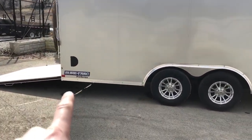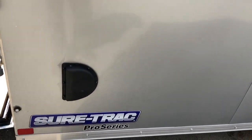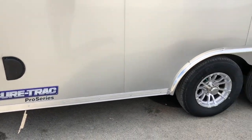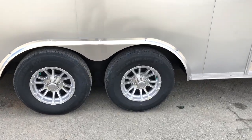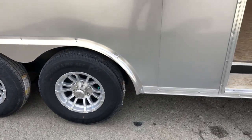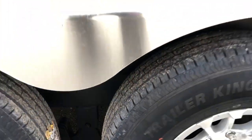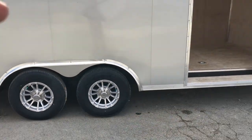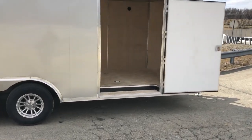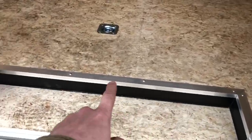Instead of a roof vent, Short Track does side vents. Side vents don't have any penetrations in your roof and give you actually more airflow. Notice the bullet LED lights. On those aluminum wheels are going to be a 225-75 R15 radial tire. It's got brakes on both axles. This chassis is fully undercoated — that undercoating is on the whole bottom chassis. Most manufacturers stop a few inches up, but Short Track actually goes up and has the roof bows undercoated as well. They also undercoat the side door stepway area.